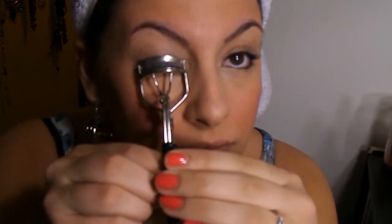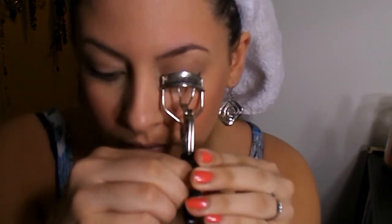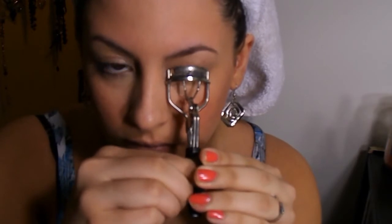This eyeliner is from Nordstrom — I'm almost done with it so it works. Next, I'm going to curl my lashes because when I'm not wearing a lot of mascara, I do want to at least curl them so they have some shape and still frame the eye area.